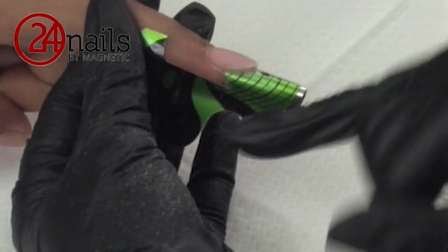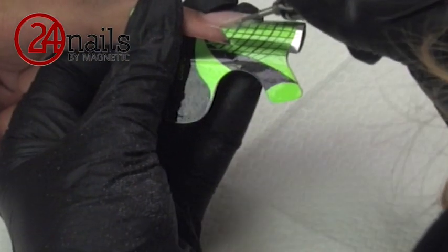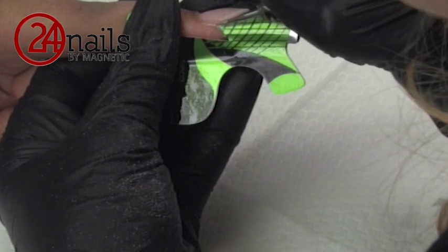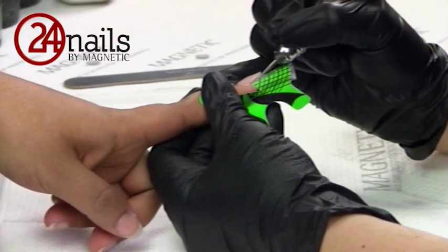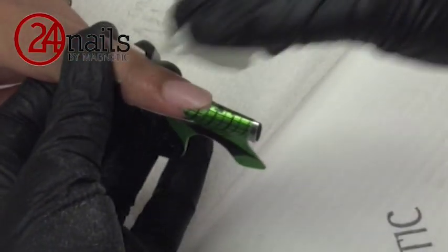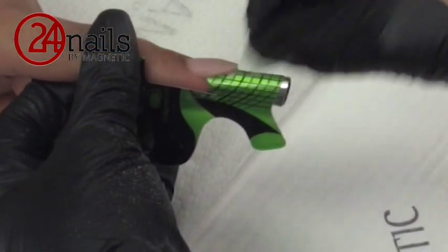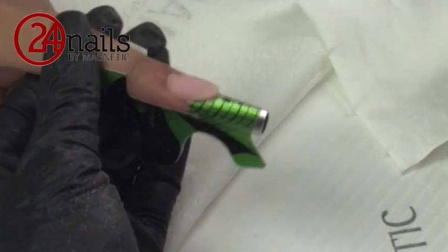If you want to make a perfect end of smile line, you can also use an electric file. You can use a cuticle carbide bead to cut in the end of your smile lines, making sure that they are perfectly sharp. After removing the dust, we will clean our nail again with nail cleanser, making it dust free and ready for the application of white acrylic. With the application of white, it is very important that your product is applied evenly so when you pinch, the pinching is very even.